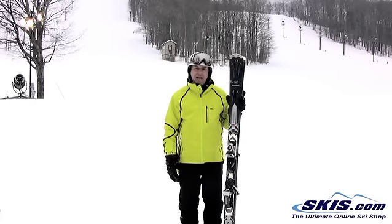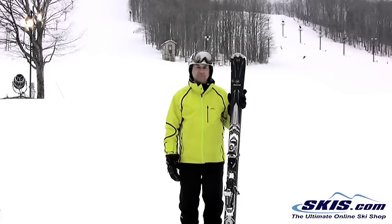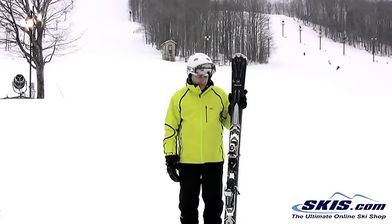But for a big mountain guy, probably a guy bigger than I am and younger than I am, this thing is a monster. It could actually probably handle an enormous amount of speed and weight.